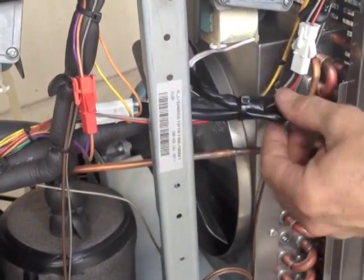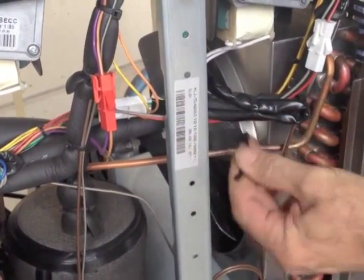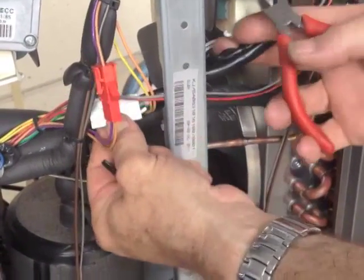Now locate the wire coming out of the gearbox and cut very carefully any cable ties securing it, without cutting the actual wires. In this case, just unplug the plug.